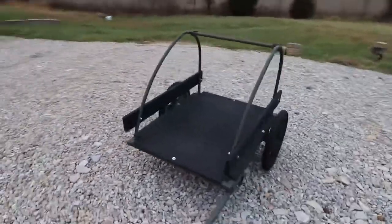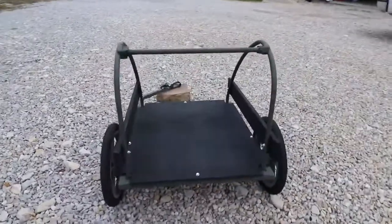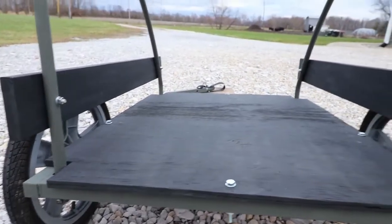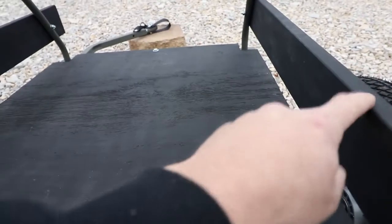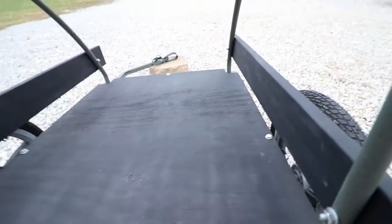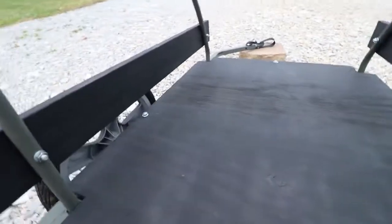Got the floor in, got it all painted. I might end up running some eye bolts in a couple of different spots for tie straps. One of the reasons I wanted to put these side boards on was not only to keep gear and equipment from shifting left and right, but also so I can wrap bungee cords or tie-down straps around those side boards.